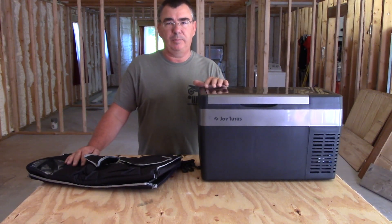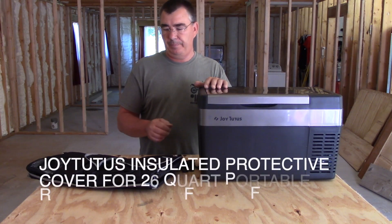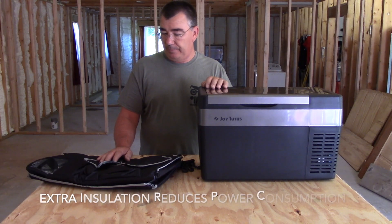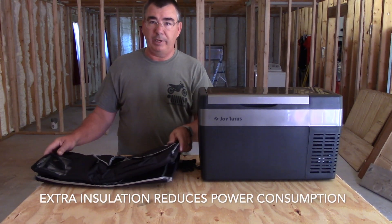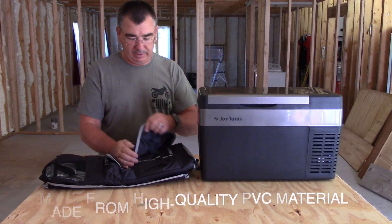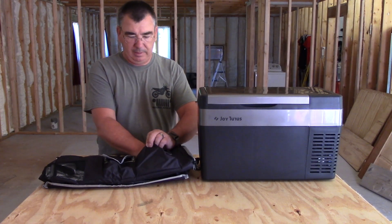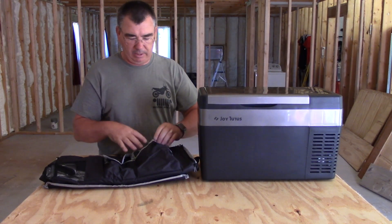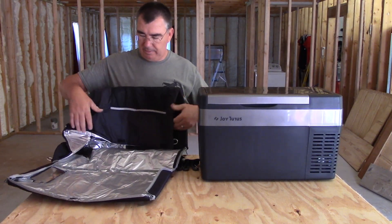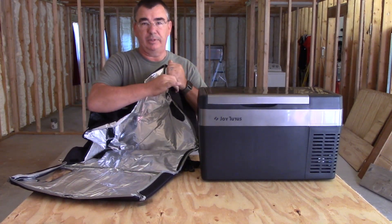The cool part about this is it will help keep the fridge even more insulated. It will help protect it from scratches and ought to be really handy. Looks like it's got some pockets on it, so you can carry some other stuff in there — one small-to-medium sized pocket and one large pocket. It's got that foil back material so you can feel it's nicely insulated.